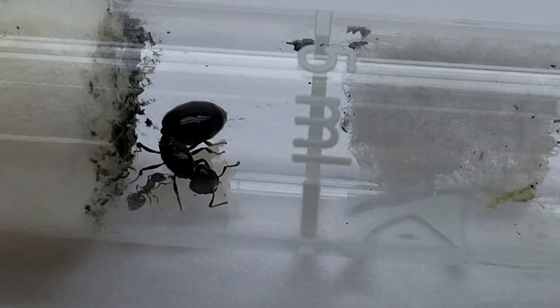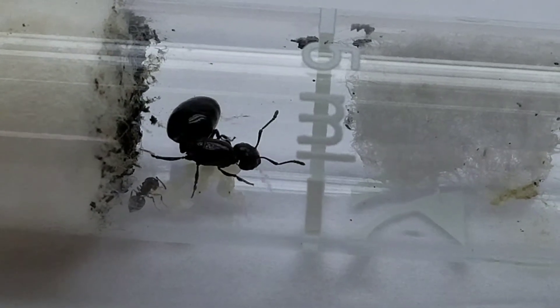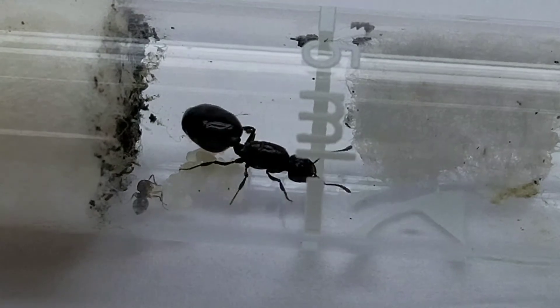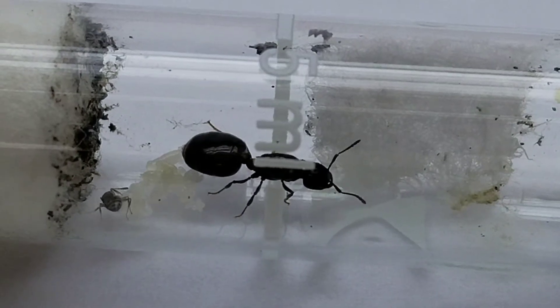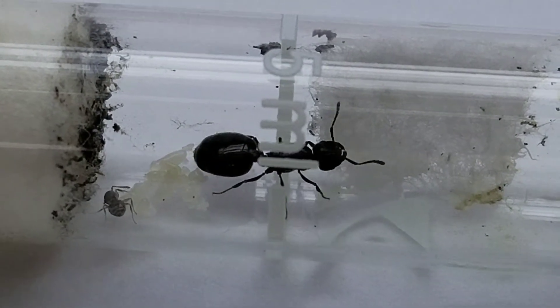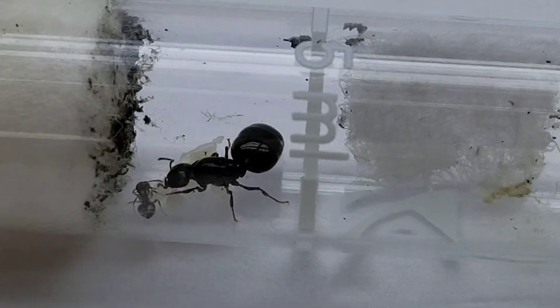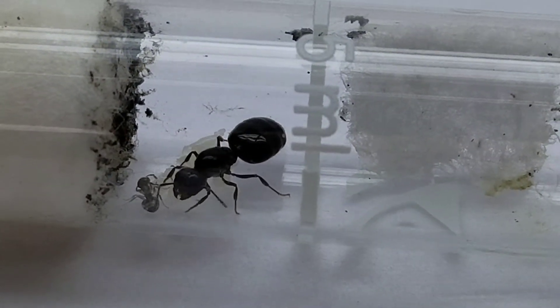My thought here is I'm going to do a little video series on this queen and her colony over the weeks — see how she develops and progresses. They're currently in a test tube setup, so they'll be in here for a while until their population gets a little bigger. Then I'll probably upgrade them to a formicarium that I made a couple weeks ago.